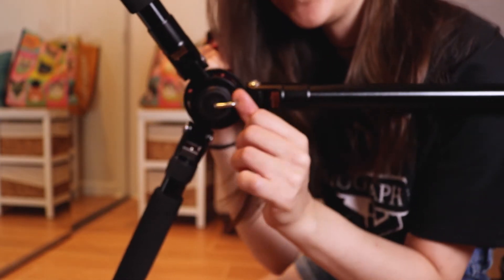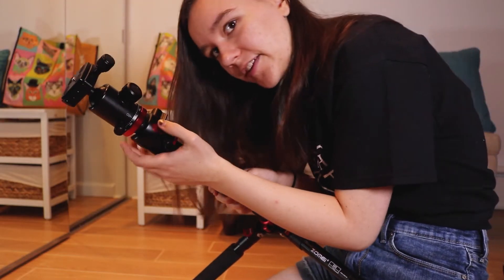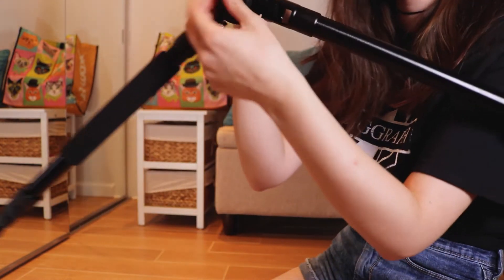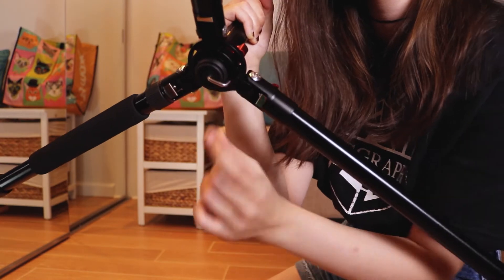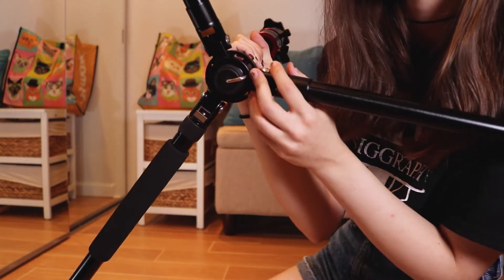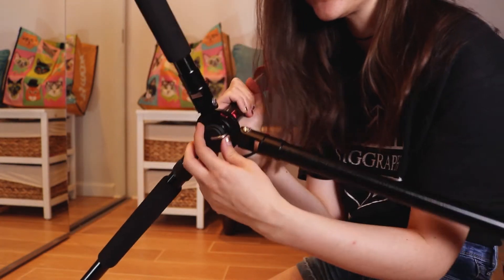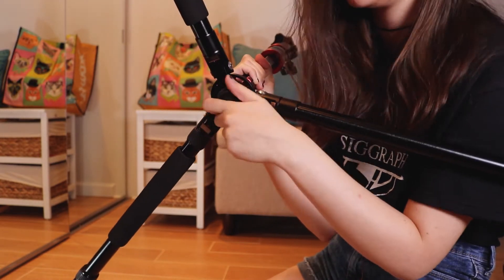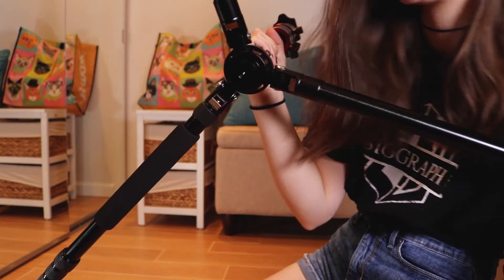There's a middle part here for holding counterweights. You can pull out the main arm and you'll need a counterweight so it doesn't tip over — that's what the little hook is for. If you want to take this arm out you need to unscrew the bottom part, and you can just do that and take it out.